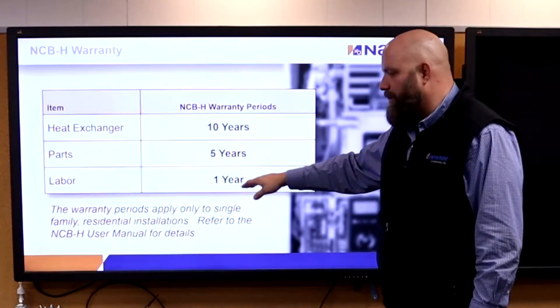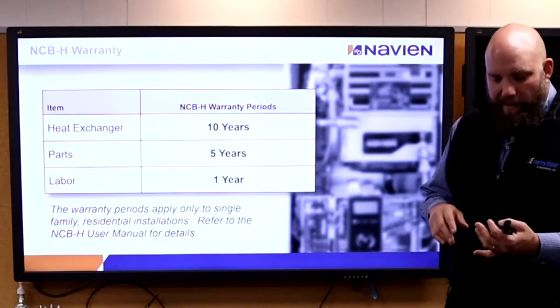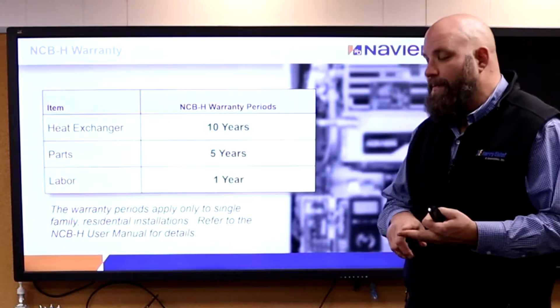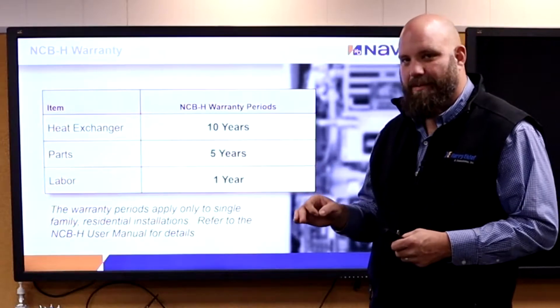Warranty: 10-year heat exchanger, 5-year parts, 1-year labor. The key thing on this, on anything Navian-wise — whether we're at startup, maintenance, or dealing with warranty stuff — we have to call tech support all the time, every time you're on the job site. They document everything with the serial number.